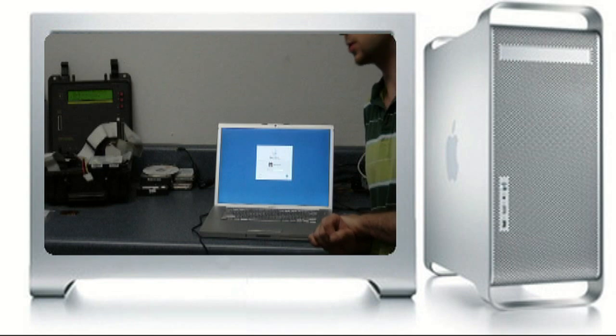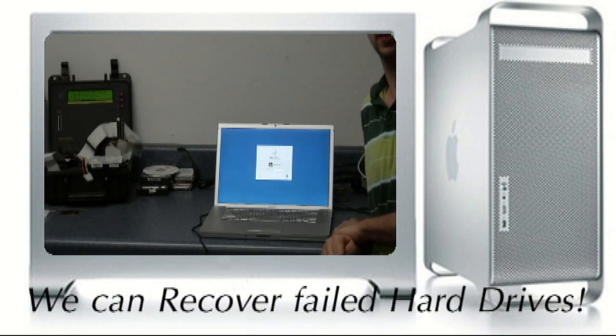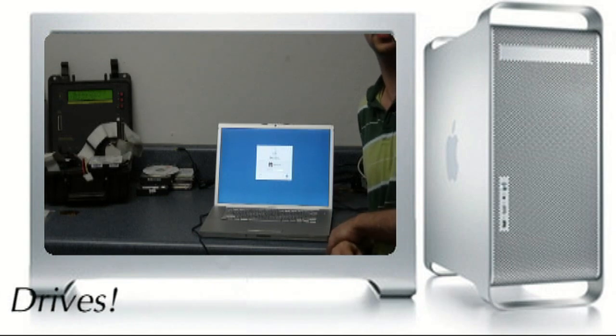Also, if you guys run into data recovery issues where your hard drive fails on you, we do have the equipment to do data recovery. So just shoot me an email, let me know what's going on, and I'll give you a quote. All right, thanks guys.